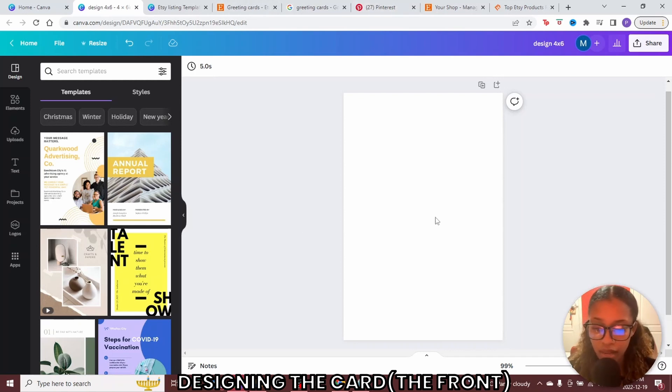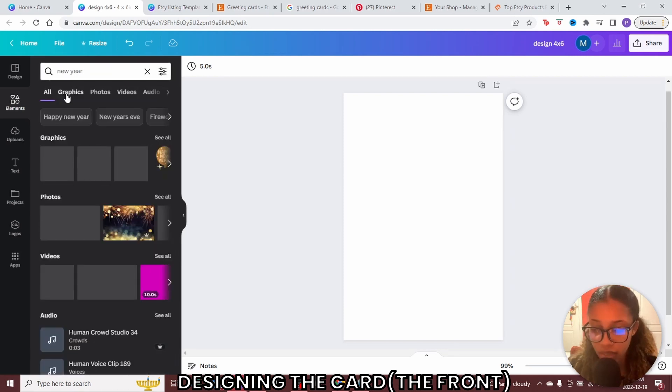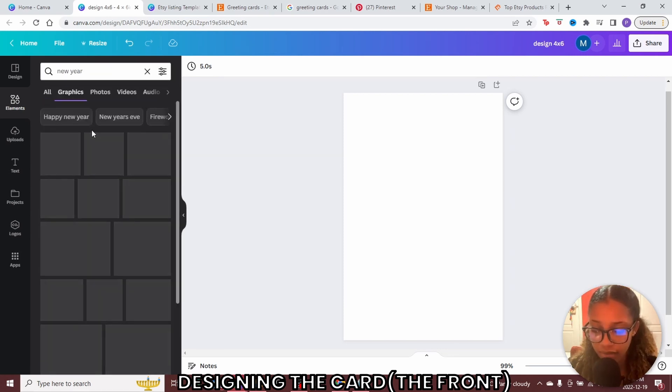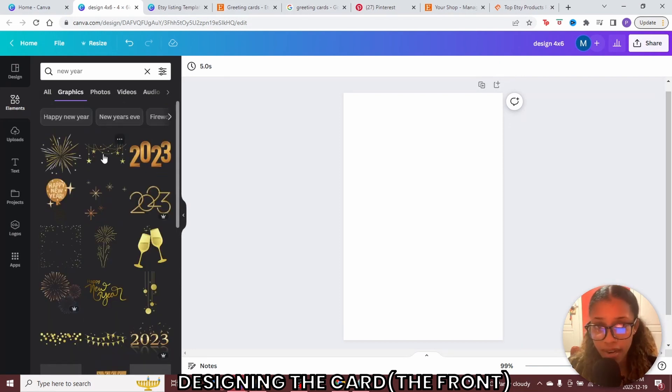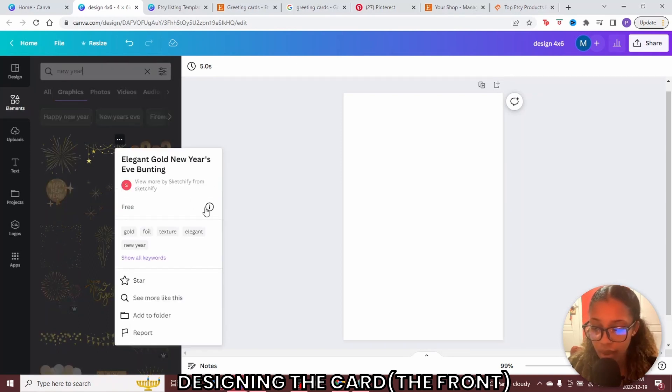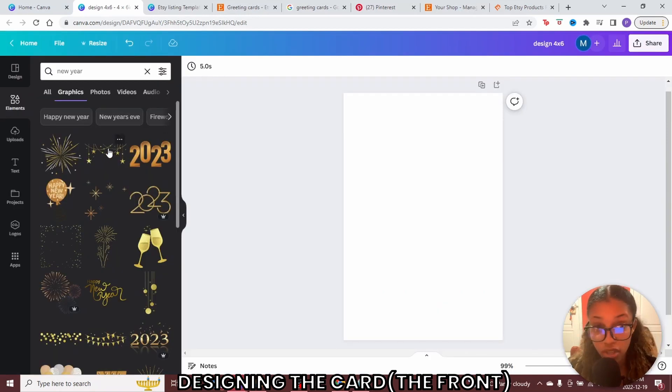Just because New Year's is coming up, I'm going to show you how I would create a design for New Year's. I'll go into elements to see if I can get anything that correlates with New Year, then click graphics. Canva shows all these different graphics I could use. If you're worried about commercial use — yes, you can. Click the three dots at the top and click the eye icon. As you can see, you can use these safely in Canva for personal and commercial uses. You can always just check for yourself.